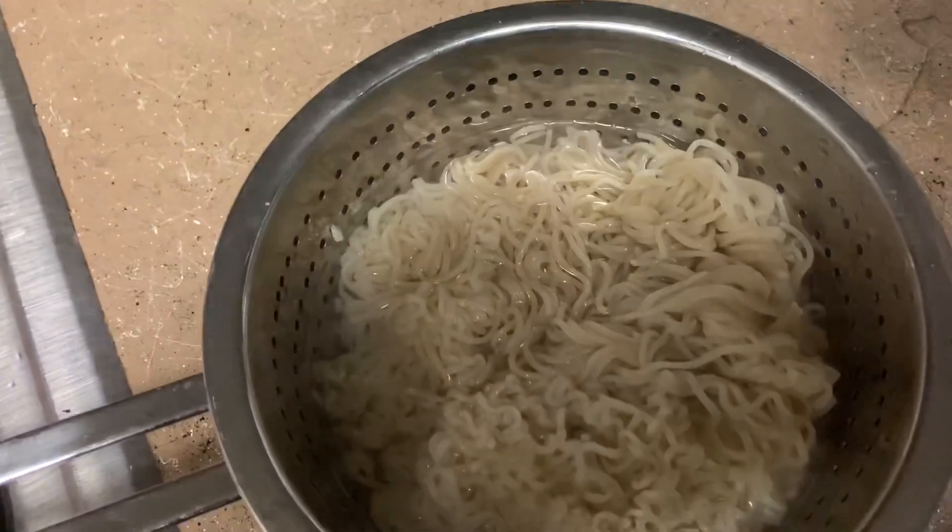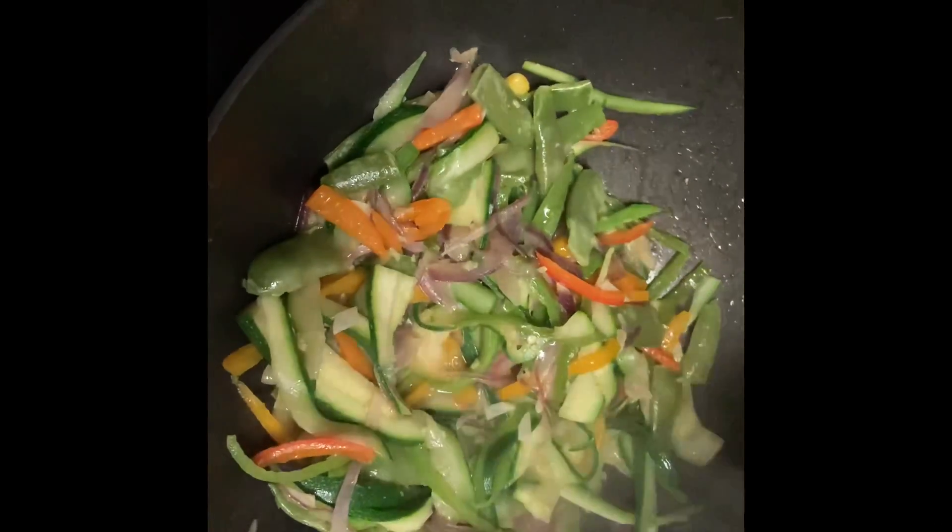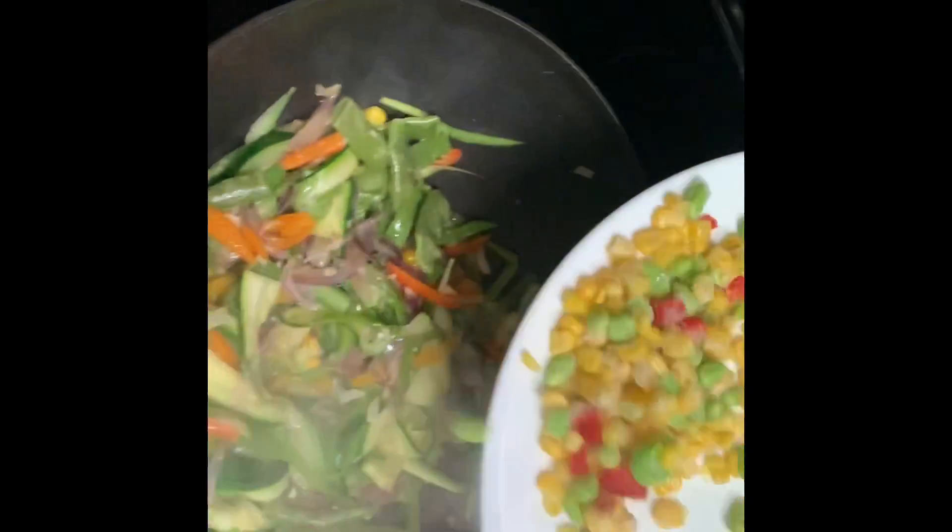Add the eggplant with the mixture and add the eggs at the end. I am going to add the vegetables and beans.